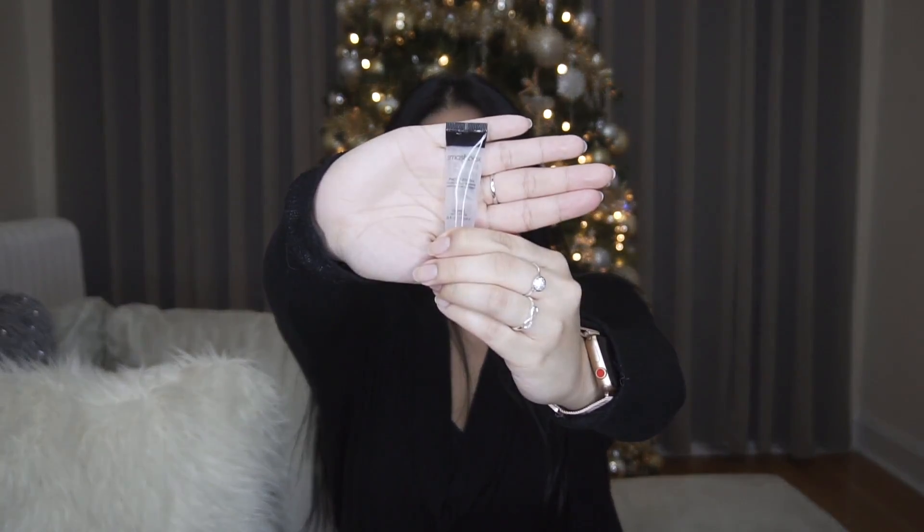Now I'm going to prime my face again with another primer — doing the most. I'm going in with the Smashbox Photo Finish foundation primer. I still have the itty bitty one; I have a bigger one but I want to finish this. I'm just going to apply this to my T-zone area because those are the areas where my pores are more visible. Then I'm going to prime my eyes with my go-to Too Faced Shadow Insurance 24-hour eyeshadow base to prime my eyelids, since I have oily eyelids.